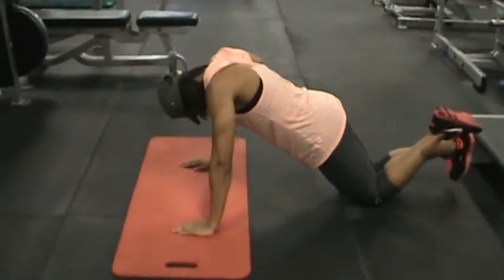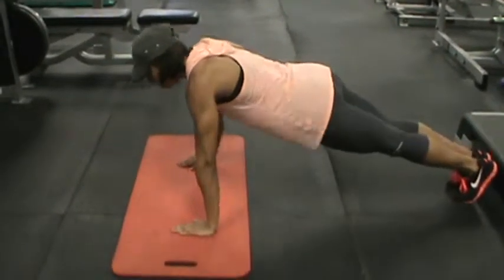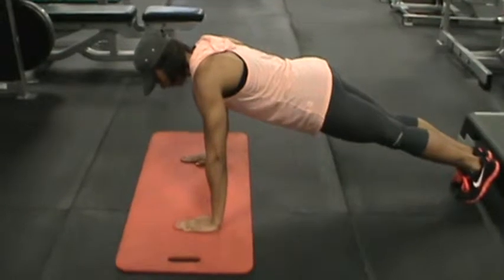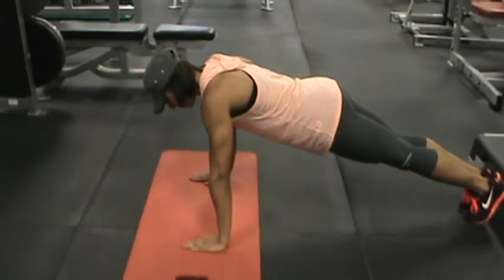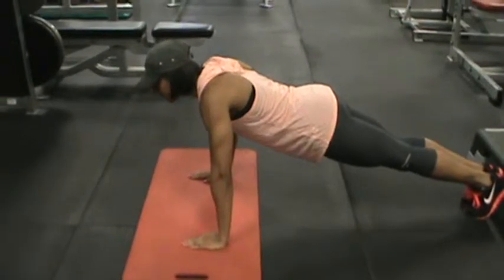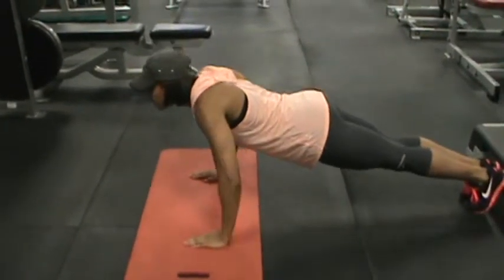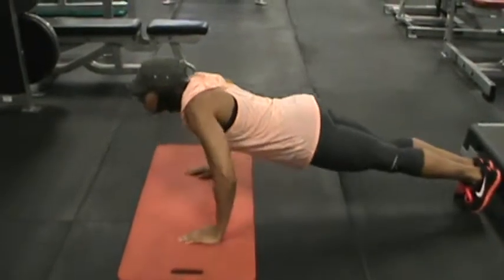Now this is for novice. If you want to get more advanced, get into a full push-up position, so you're in a plank position. She's going to inhale, go towards the floor — do not touch the floor — and exhale and come up. She's going to stop about two inches before she touches the floor, and right back up.